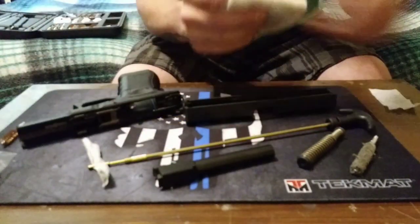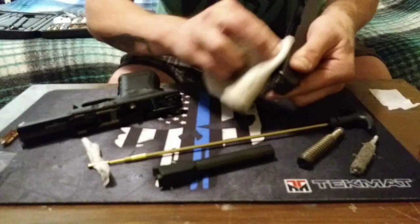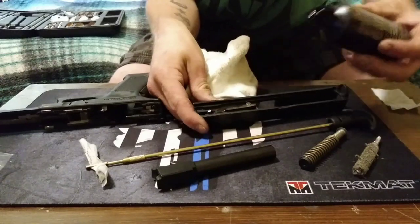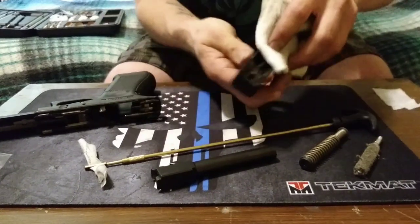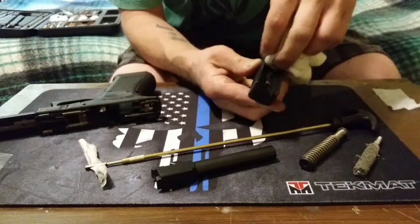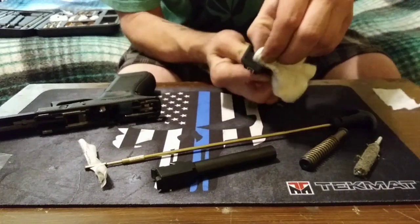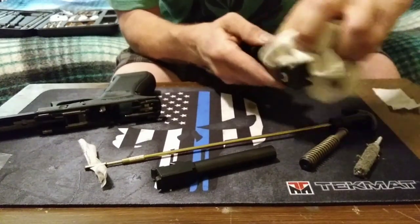Let's put a little bit of that oil on the sock and get the slide. I'm actually going to apply it directly to the slide, just to make it a little easier. Just kind of wipe all that excess oil up, getting all the grime and gunpowder residue off as we go. This is just a quick clean — not an in-depth cleaning. This is just something you'd want to do quickly after shooting off some rounds at the gun range, just to keep things in working order.